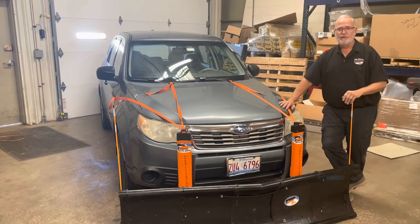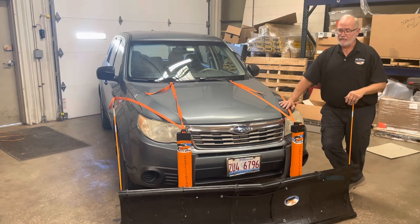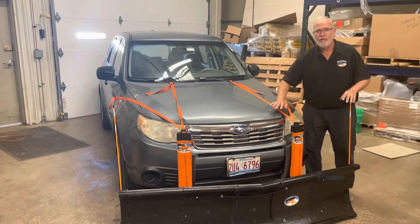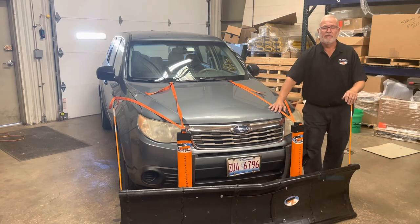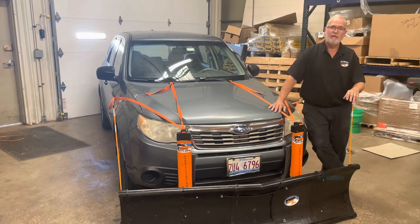We don't want anything to break — we want to get the job done so you can get your driveway cleared and get to work. Stay warm in your car — that's a wonderful thing. The Nordic Plow is built out of polycarbonate material; it's built strong. But you are pushing snow with the front of your car, so keep that in mind, keep the speed down, and enjoy the Nordic Plow. Have a good day.